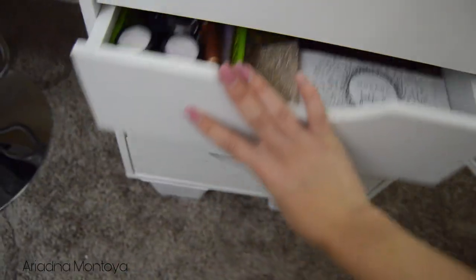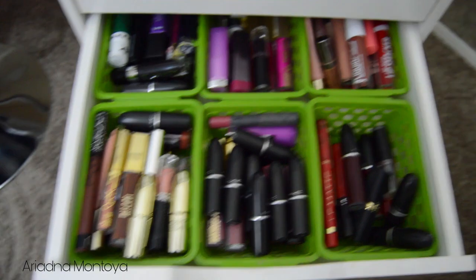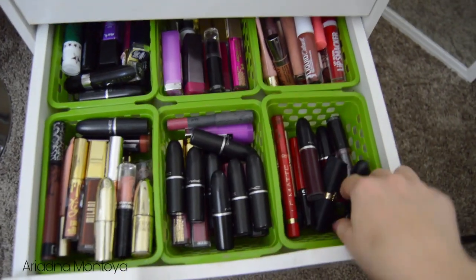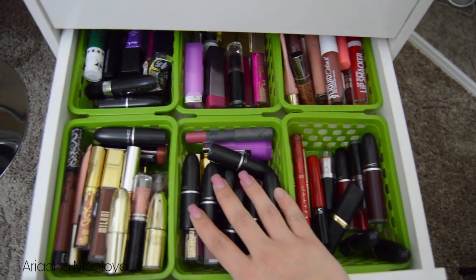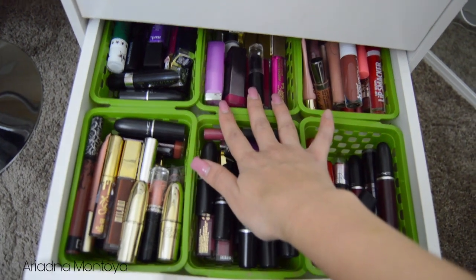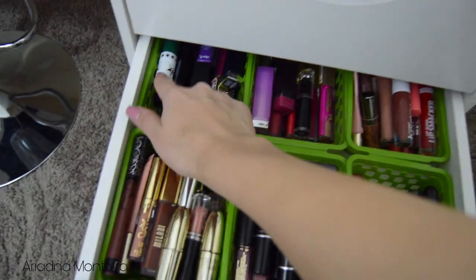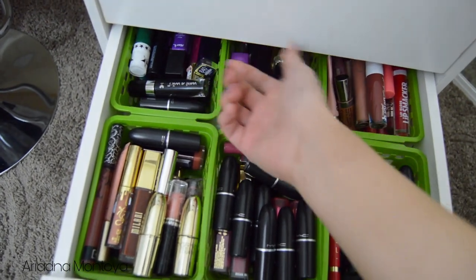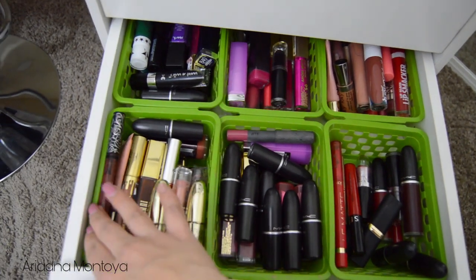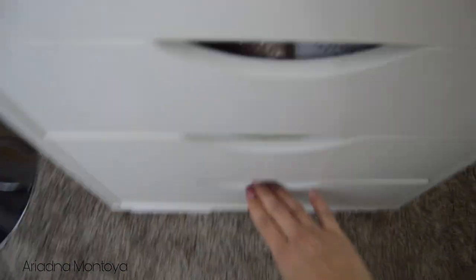The next drawer is full of lipsticks. I try to keep them in categories, but it doesn't always happen that way — sometimes I just throw them everywhere. These are supposed to be my red and deeper red shades, these are my pinky rosy tones, over here are my nude brown colors, here are all my lip glosses, and over here are my fuchsia and orange shades. Then these are just random shades — like a green one, purple one, black glittery one. I have MAC, Milani, Dark Cosmetics, Kat Von D, BH Beauty, and different little brands.